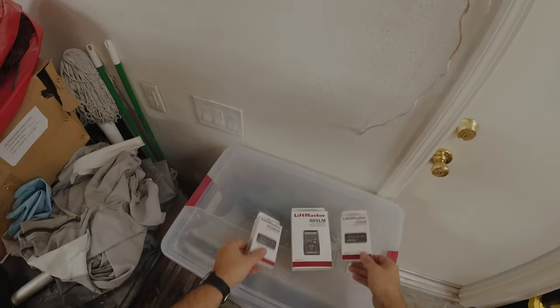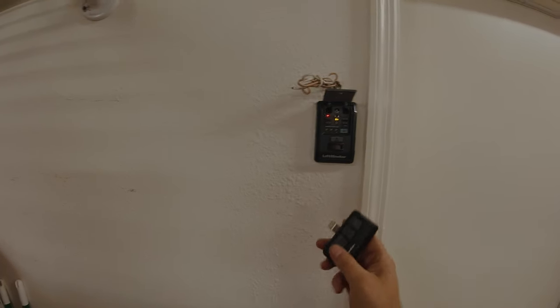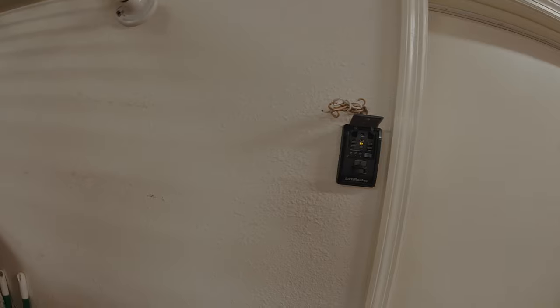At the end of the day, we're providing a solution within these two products — the 889LM with the 893 remotes. You can go with either the 893LM or the 893Max. Keep in mind that the remotes, if they ever have to upgrade or replace this garage door opener motor with a LiftMaster, they'll be able to use the remotes. The wall button, unfortunately, will become obsolete. But this door system should be working perfectly fine for years to come. Lowering costs and future-proofing the garage door system is the way to go.